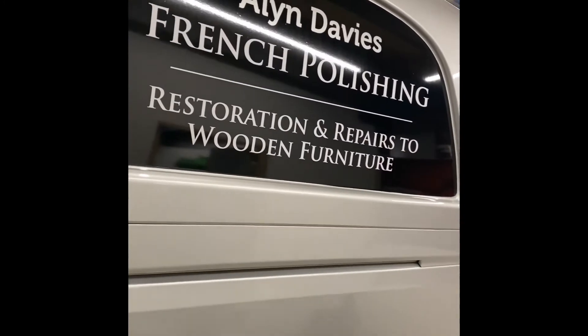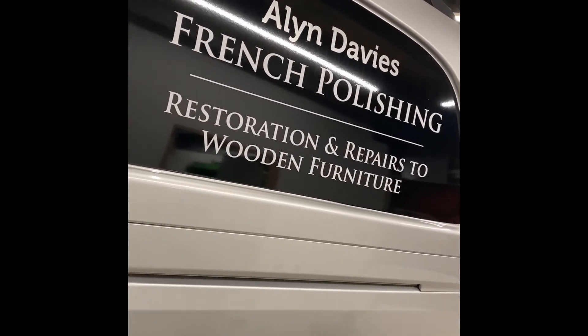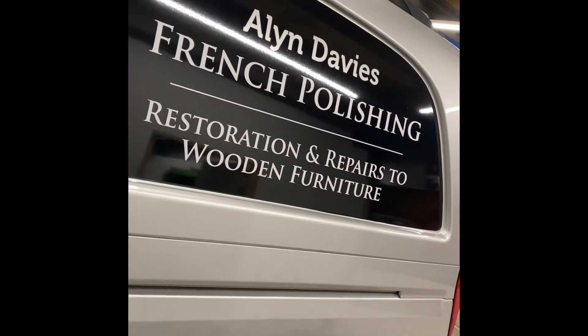And if you need any French polishing doing, look up your man Alan Davis. He's the fastest French polisher in the northwest. See you later.